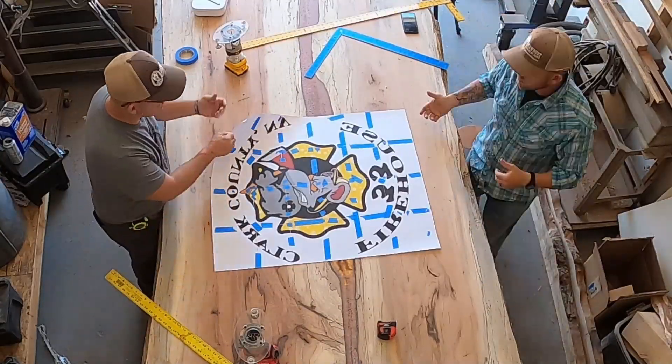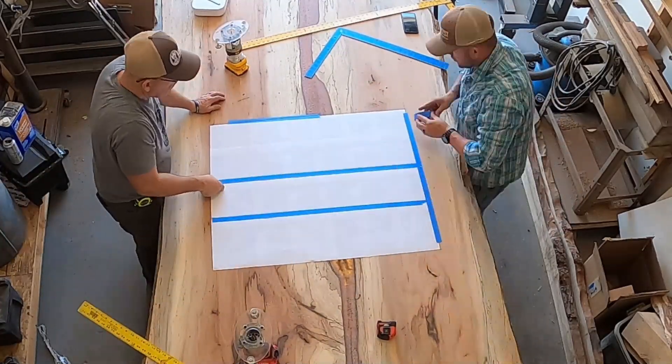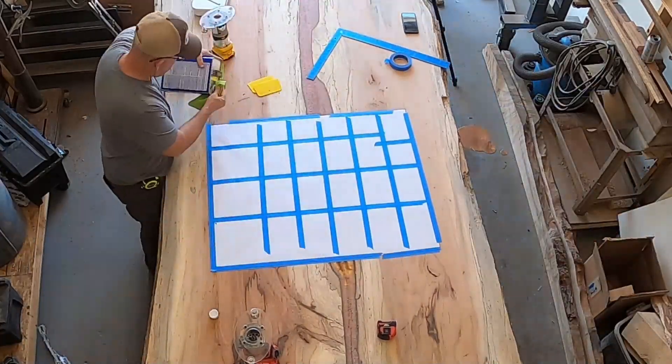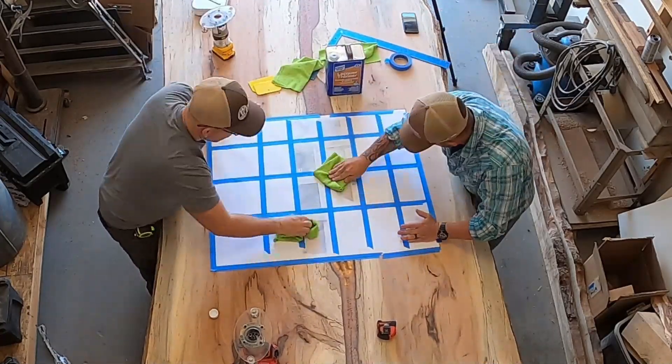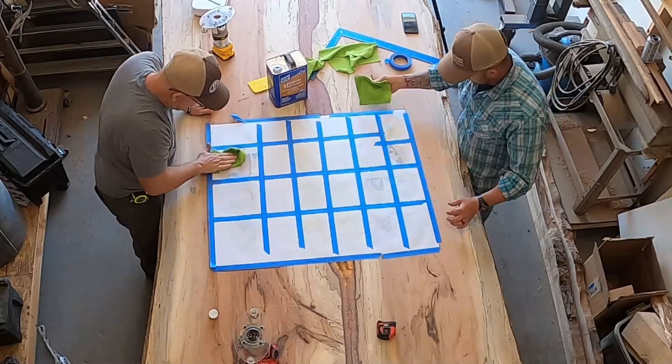When doing the LaserJet or the Inkjet transfer, you want to be able to mirror it. We use Rapid Resizer and I'll put a link up in the right hand corner for a video on how we use it. Now the LaserJet, you have to use lacquer thinner and I don't like that very much at all.